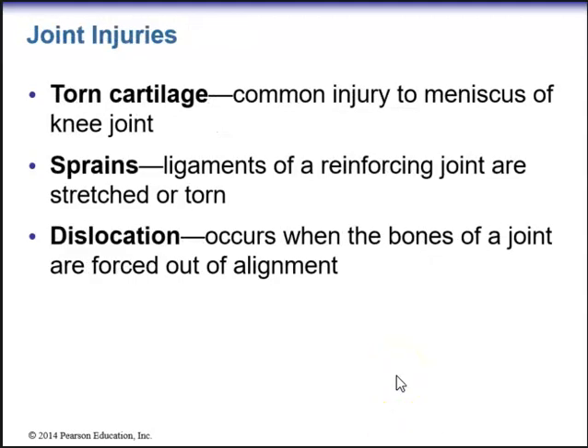Some injuries that are common in joints include torn cartilage, which is a common injury to the meniscus of the knee joint. We have sprains, which are when ligaments of a reinforcing joint are stretched or torn. And then we have dislocation of the joint, which occurs when the bones of a joint are forced out of alignment.